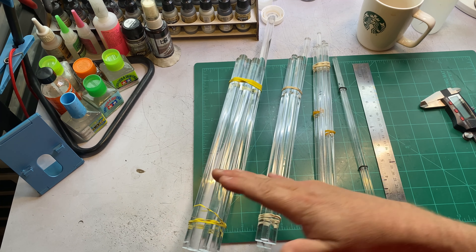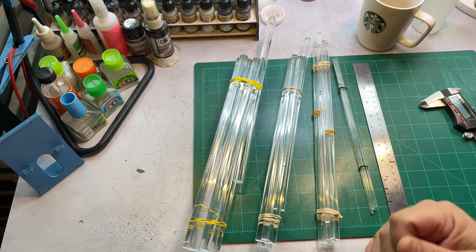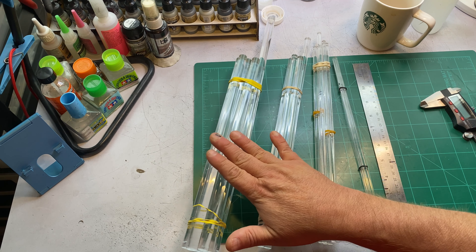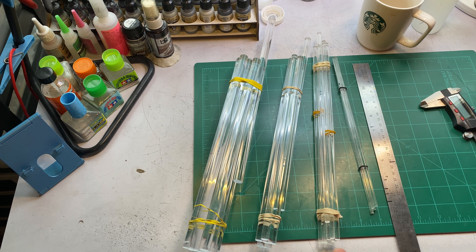The reason I like to use these instead of a wooden dowel rod or a metal tube is because they're less conspicuous — obviously being clear. Plus these are really easy to bend: you just heat them up and you can manipulate them and bend them in any shape that you want, which we'll talk about and I'll demonstrate here in a few minutes.